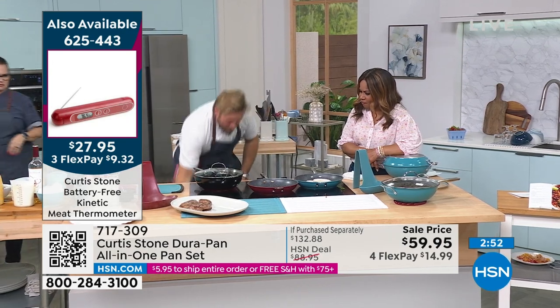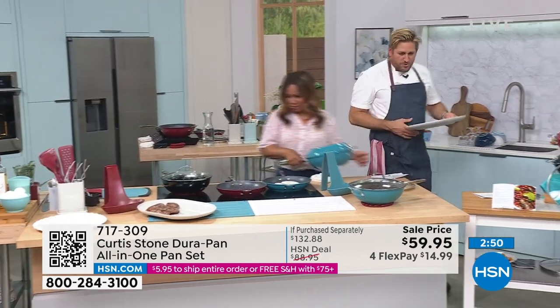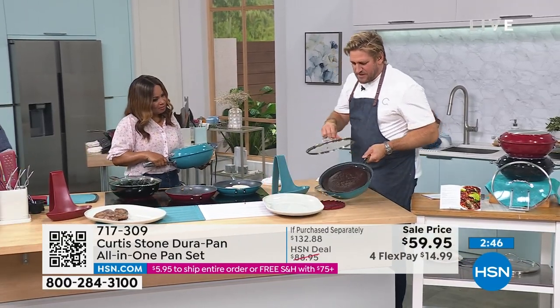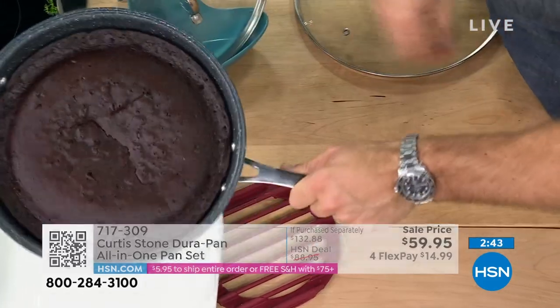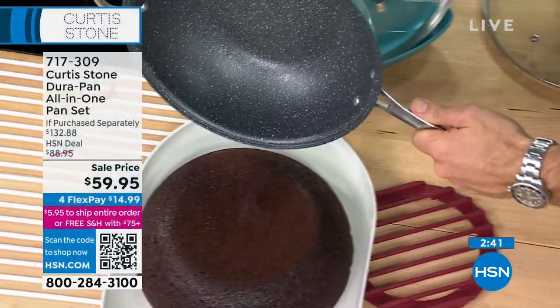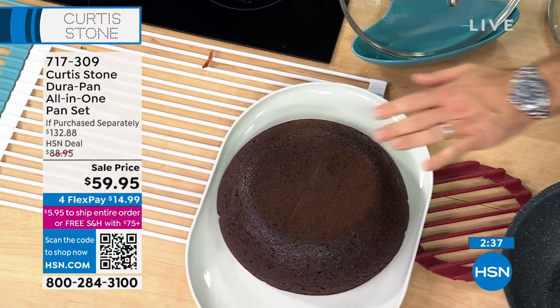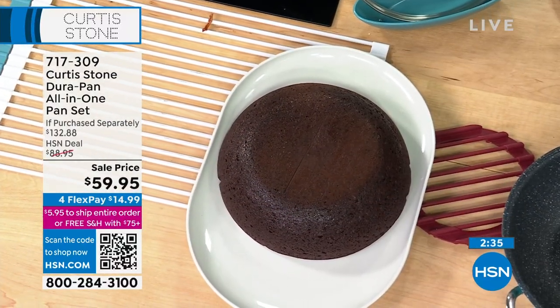Let me show you the cake. You wouldn't think you'd use this as bakeware, but watch — I've gone ahead and baked a gorgeous big chocolate cake in here. Look at how it doesn't stick to the pan — there's the pan looking spotless, there's the gorgeous cake, and then maybe I'll get the ganache.